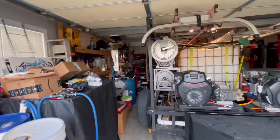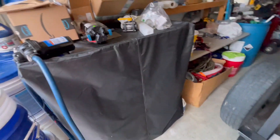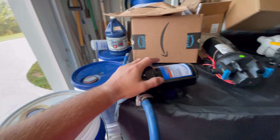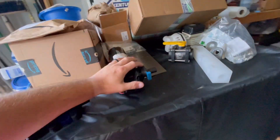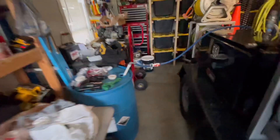Hey guys, Jeremy here at Kentucky Wash Pros. We're getting set up for the morning. It's real foggy out, about 10 after 8. We're out here getting some chemical transfer. This is our 275-gallon tote — it is full. Don't mind these 12 volts. This is a transfer pump we use sometimes. This is a new setup and some things we're going to be putting on here. I'll show you how we transfer.